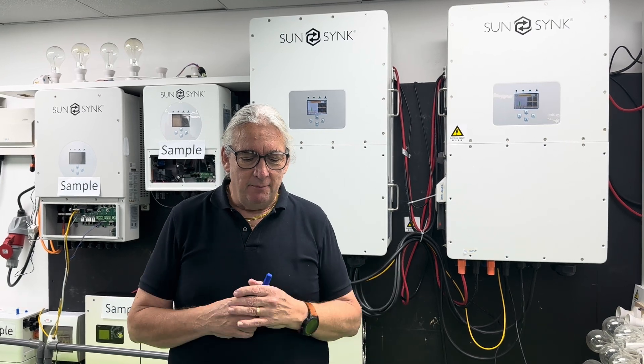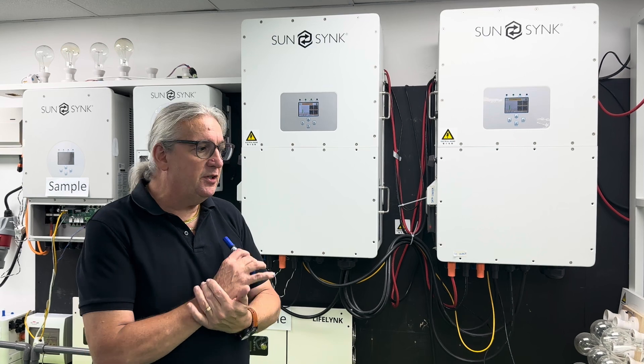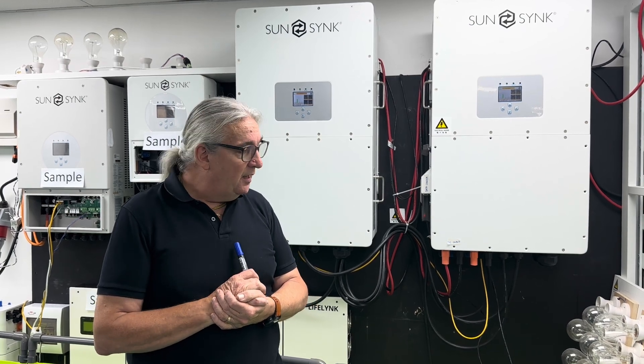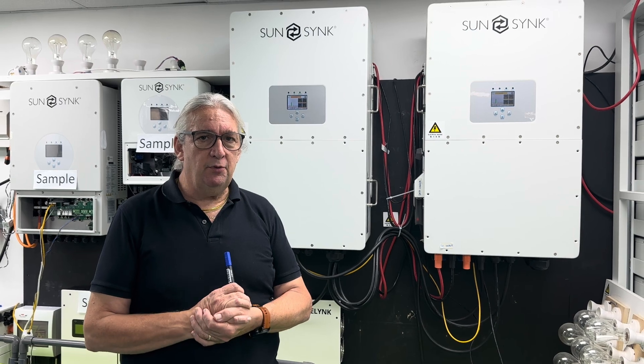These are 50 kilowatt full hybrid inverters with MPPT. We've also got an 80 kilowatt unit, which is very similar and now available. The beauty of these is they run on high voltage and are extremely simple to install.